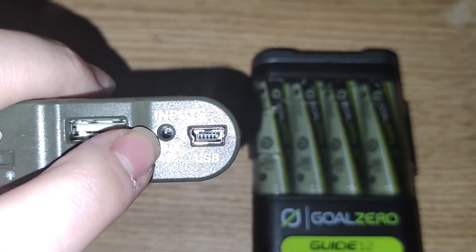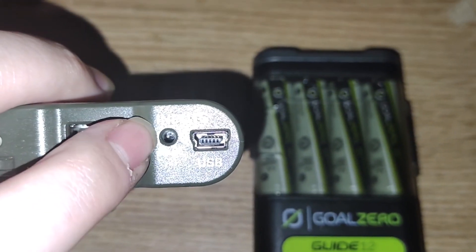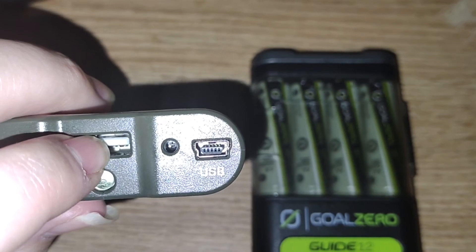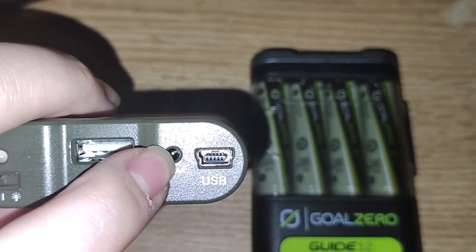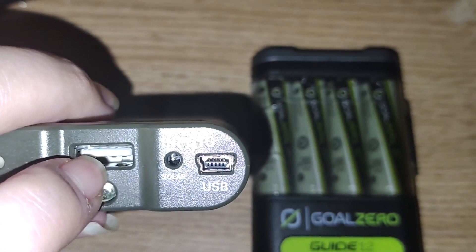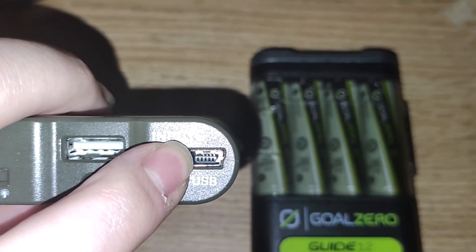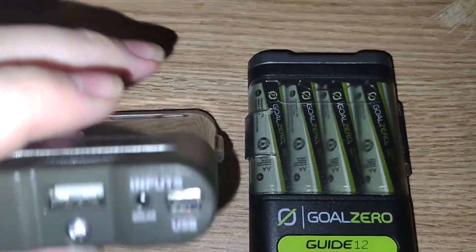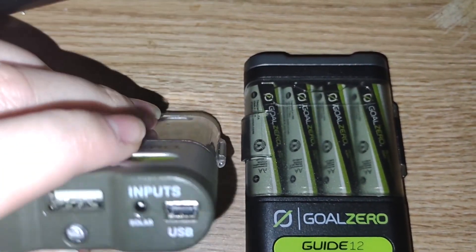This does support pass-through charging, so basically power will pass through into the USB port when you are plugged into either a mini USB or a solar port. Although this is 1 amp, the mini USB port is not going to give full charge, so you will leak power from your batteries.